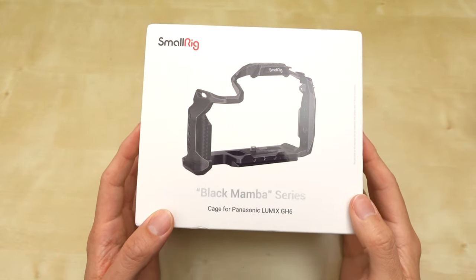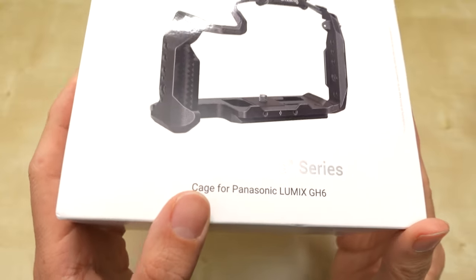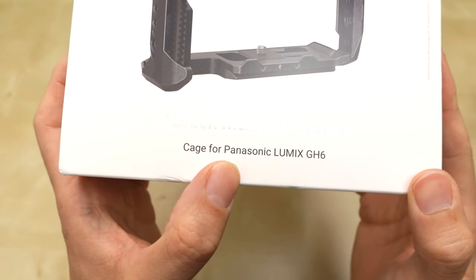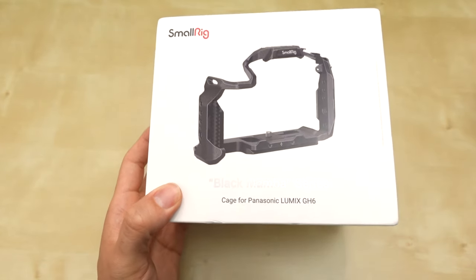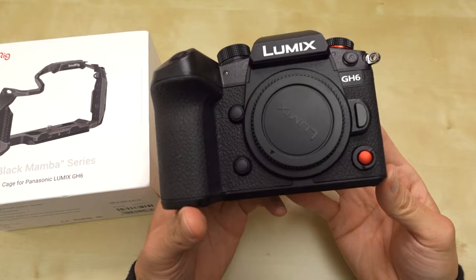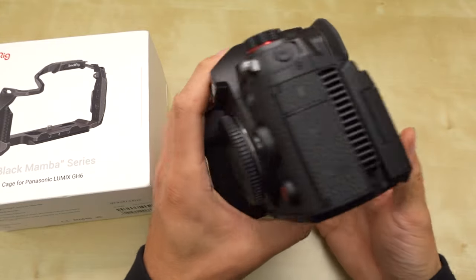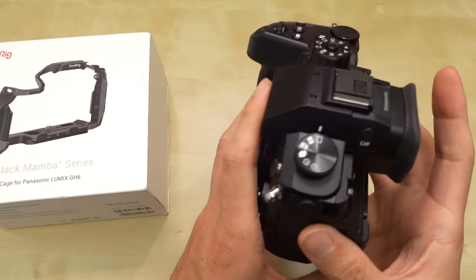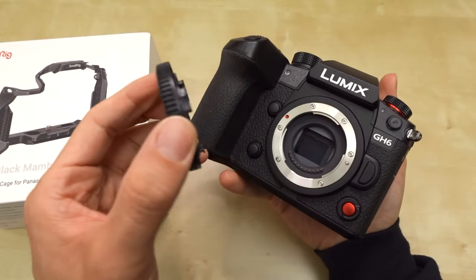Today, I'm going to unbox the SmallRig Black Mamba series cage for the Panasonic GH6. I have the GH6 now. I've had the GH2, 3, 4, 5, 5S. I'm a big fan of the Micro Four Thirds sensors.